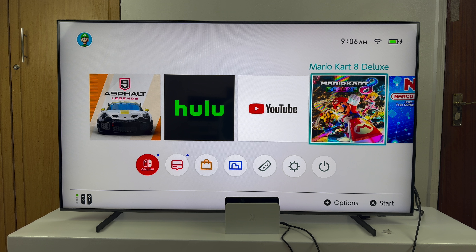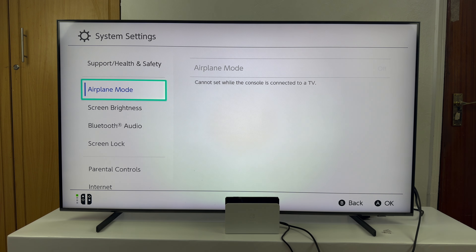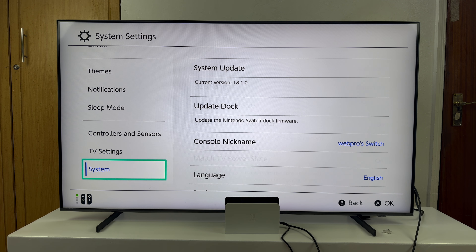If you want to update the dock of your Nintendo Switch, you have to place the Nintendo Switch into the dock. My Nintendo Switch is inside the dock connected to my TV, so let's go ahead and update the dock. What you need to do is simply navigate to System Settings.